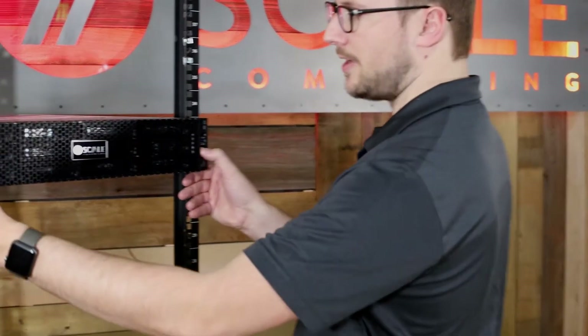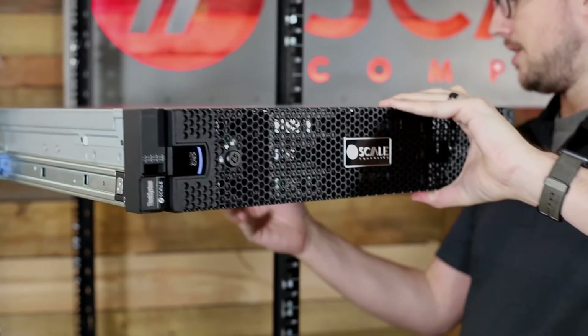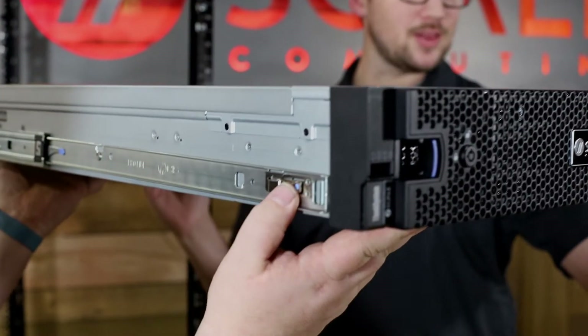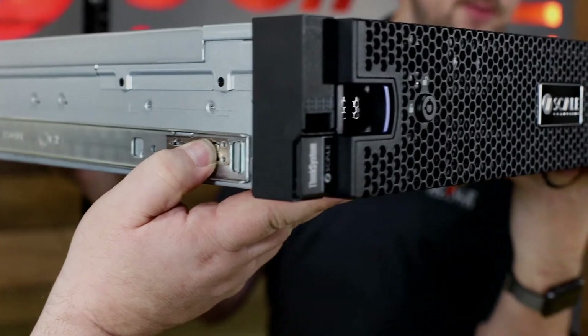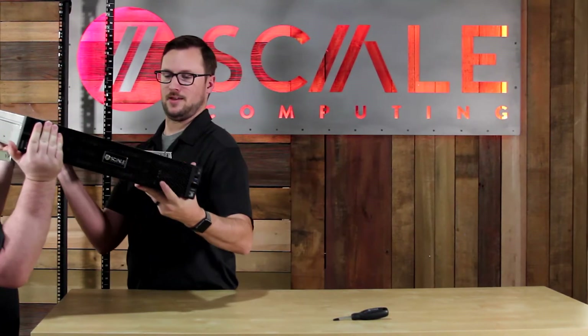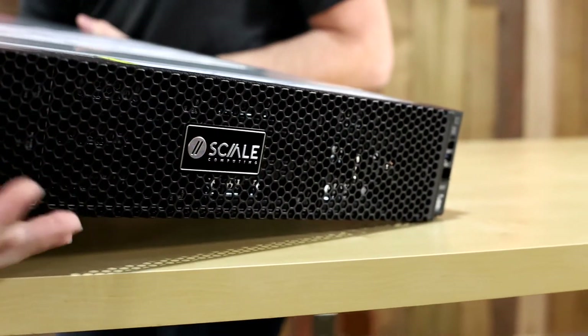Now, if I need to remove the node for whatever reason, we'll go ahead and pull these tabs down to release the node from the rails and pull this all the way out. At the front where that lock is, we're going to push that blue button in, lift the rest of the chassis up, and very carefully set this down.